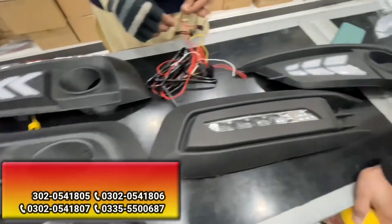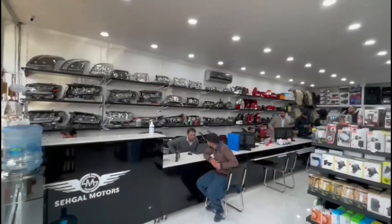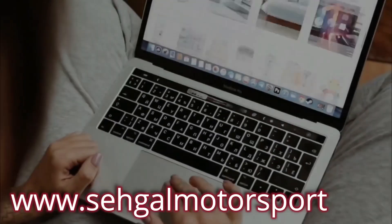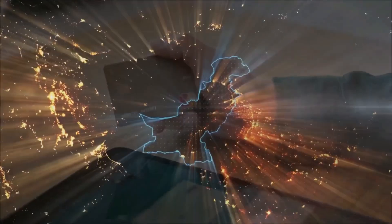Honda Civic has 4-5 different fog lamps available here. Premium sound system and small complete accessories you can get here as well. For all accessories, you will visit the website www.sagglemotorsports.pk or call the numbers on the screen. The best thing is that these accessories you can order cash on delivery in the entire Pakistan.